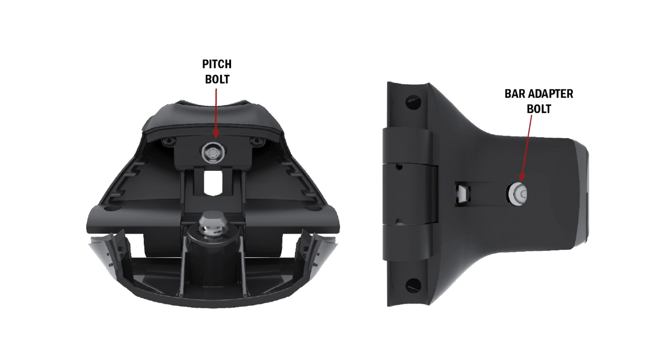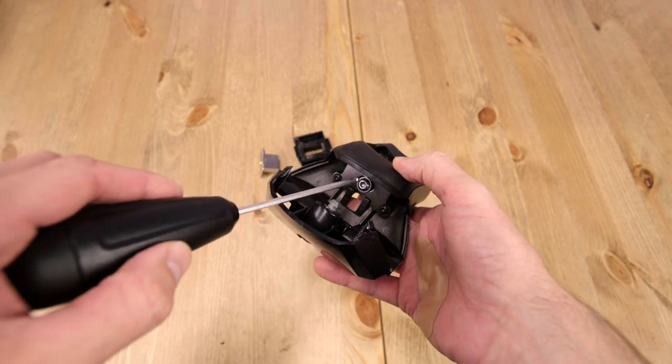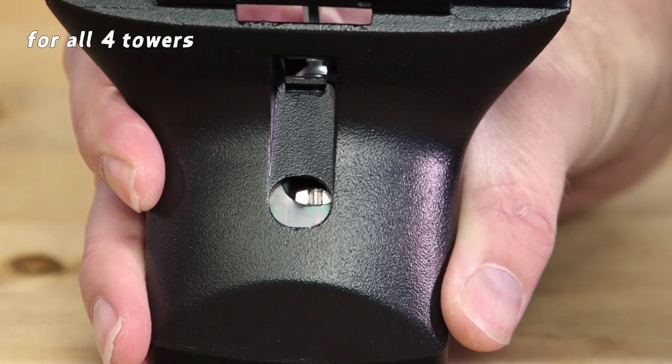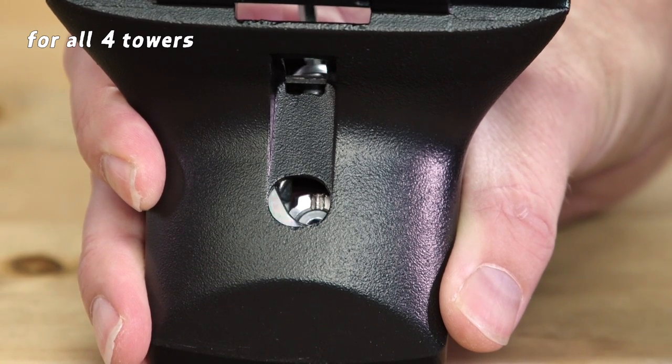We'll be referencing these two points of adjustment throughout the video. Flip down the protective covers on each of the towers. Insert the torque tool into the bar adjustment screw. Here's a tip: if you hold the tower vertically, then you can watch the security door drop out of the way. Turn it clockwise eight times.